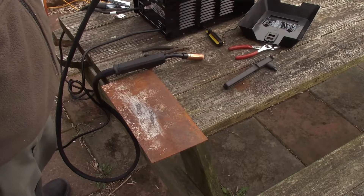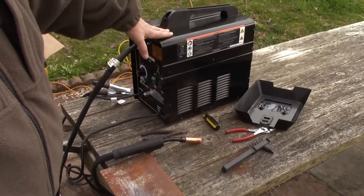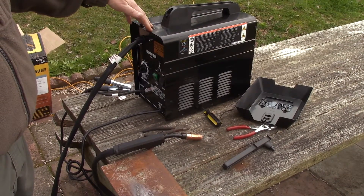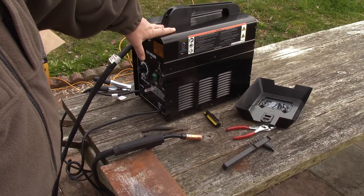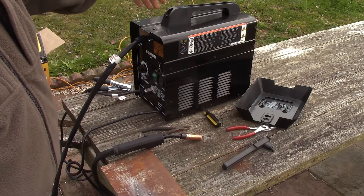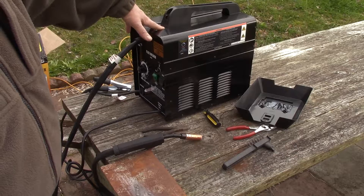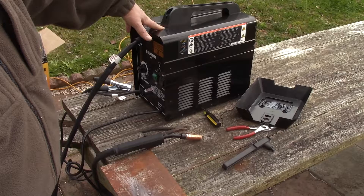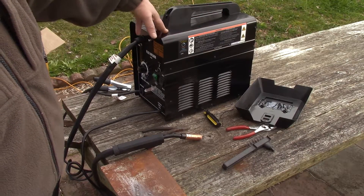This is the Chicago Electric 125 amp flux welder I just got to use to build camera boxes with. I wanted to show it to you. This is what I'll be using to put those boxes together instead of trying to use the arc welder I used when I made Jared's eight-man camera box. So stay tuned.